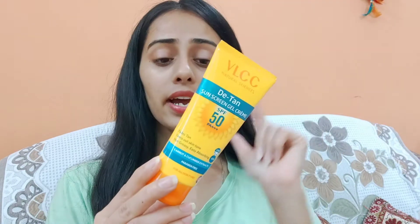Hi everyone, welcome back to my YouTube channel. Hope you all are doing great. In today's video I will review the VLCC D10 sunscreen gel cream. It's a gel-based cream and I will share it with you today, so without further delay let's start the video. Firstly, I will talk about the packaging.